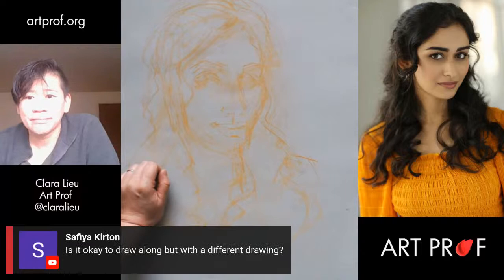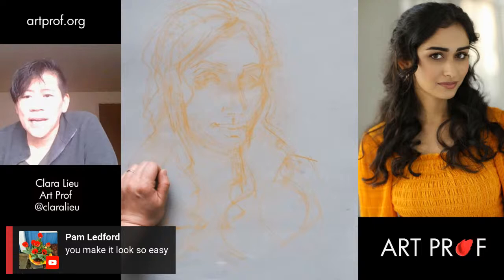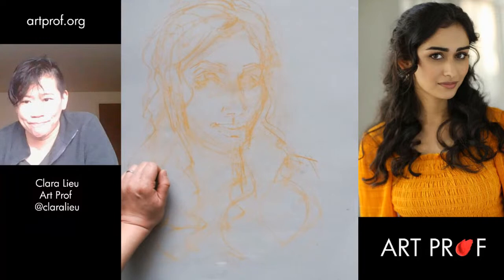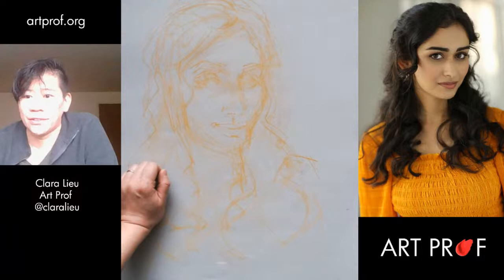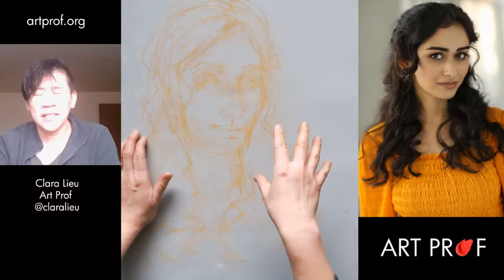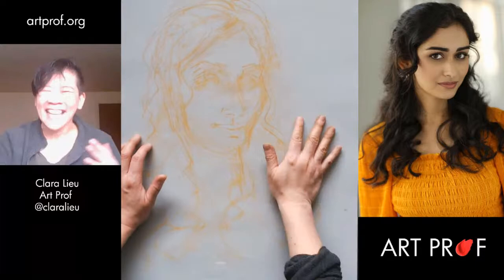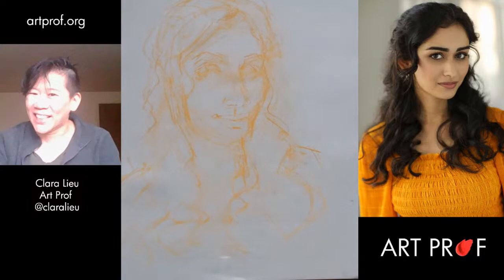Sophia asks if it's okay to draw along but with a different drawing — oh, totally, I love it. When all of you draw with me, you don't have to draw what I'm drawing. Pam says I make it look so easy. I've been doing this a long time — experience really matters. You don't have over 25 years of experience drawing. How many people here can say with confidence you've been drawing consistently with a focused studio practice for 25 years? So you don't get to complain that you're not as advanced as you'd like to be until you've done that. I mean focused learning and practice — not just drawing once in a while.